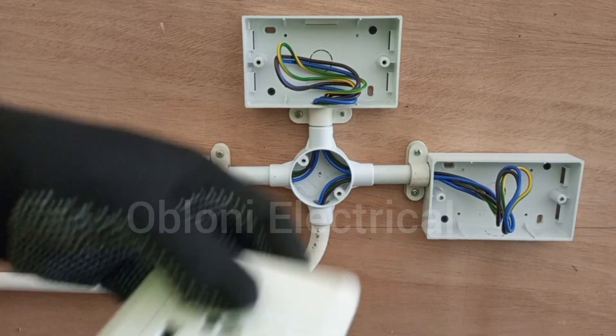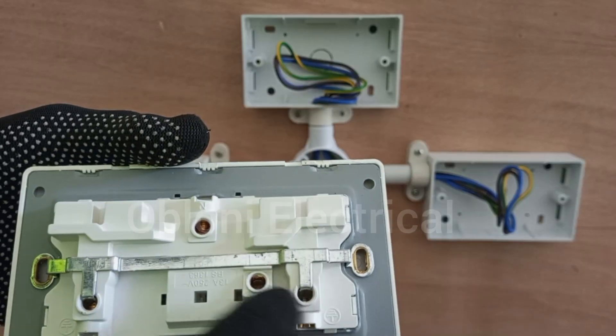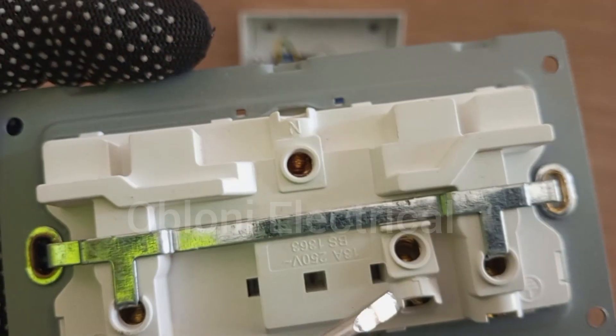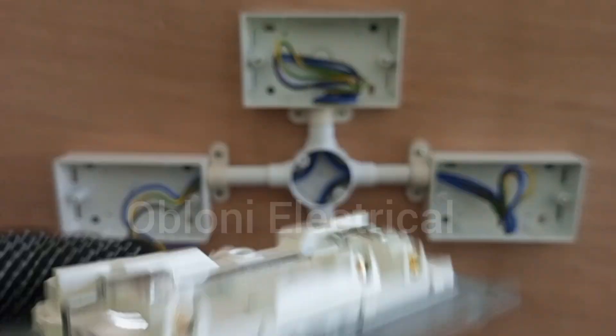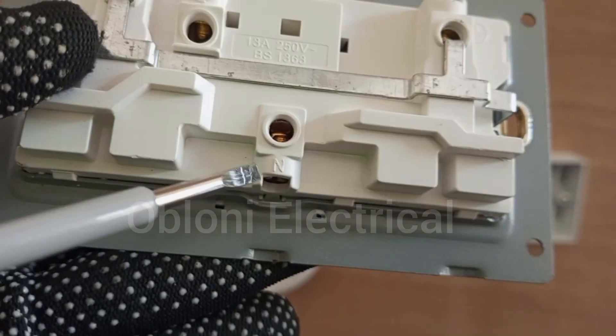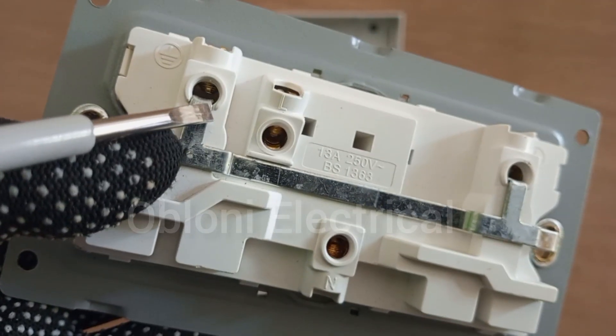This is the socket we are going to connect. Each of these wires will be going into these terminals. You can see that the terminals are marked — this one is marked L. This is marked neutral. And then this is also marked 8, so this is 8.